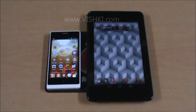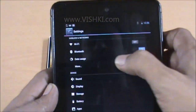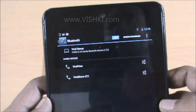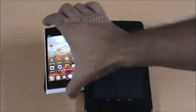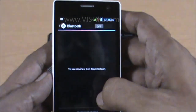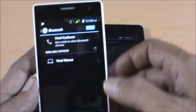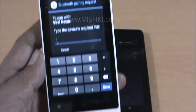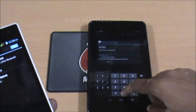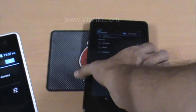The first step is to pair both devices. We will start with the tab. Go to Settings, then Bluetooth. Make the tab visible. Then on the phone, the tab is visible — we will pair the tab. Whatever PIN we enter doesn't matter here; the same PIN needs to be entered on the tab too. Now these two are paired.